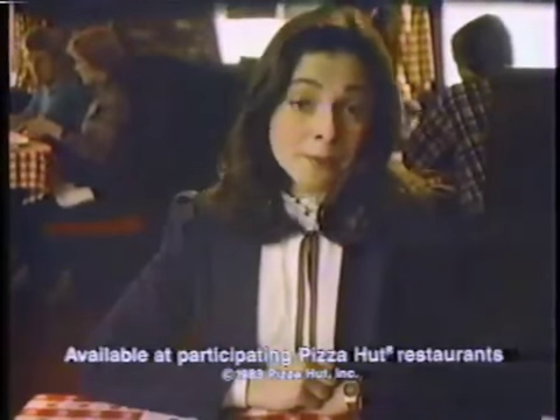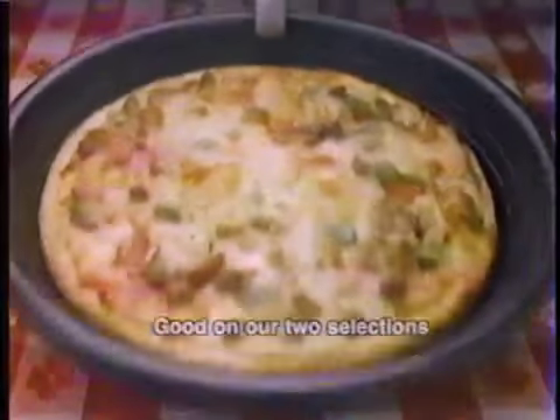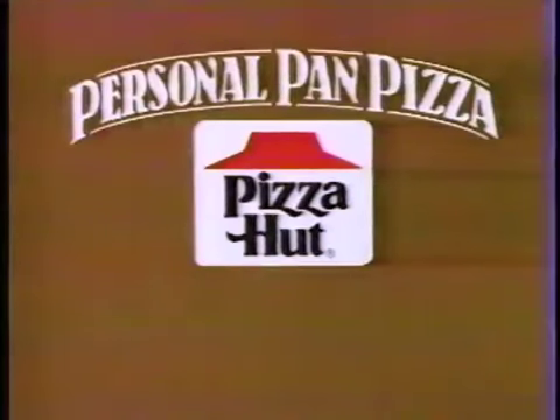I'd like a personal pan pizza and I'm in a bit of a hurry. New personal pan pizza at Pizza Hut starting at $1.49 and ready in five minutes or your next one's free. We guarantee it.